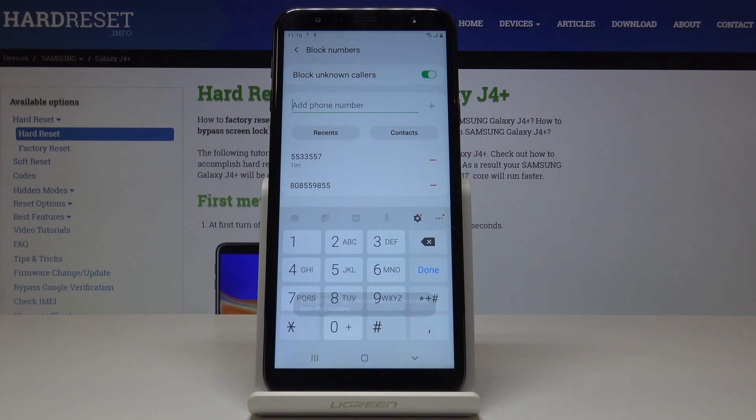As you can see, from now on all unknown callers and also those blocked numbers will not be able to make any call or send you a message.